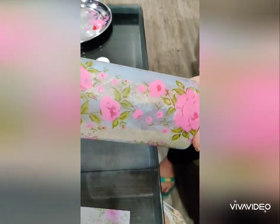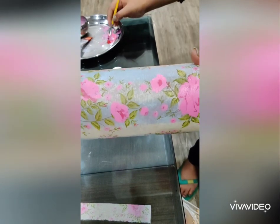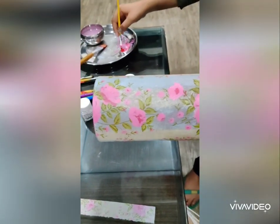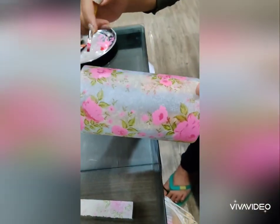Paint all the flowers like this so that they stand out more clearly. Now to enhance their colors, I will give them a stroke of red in the middle.